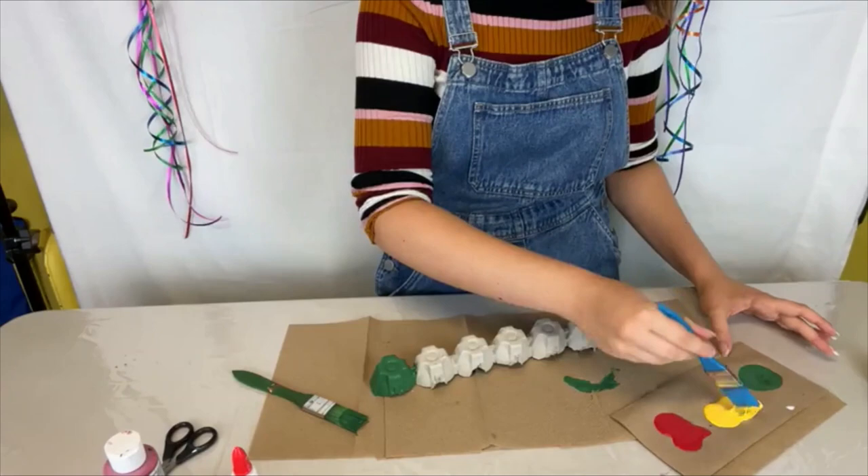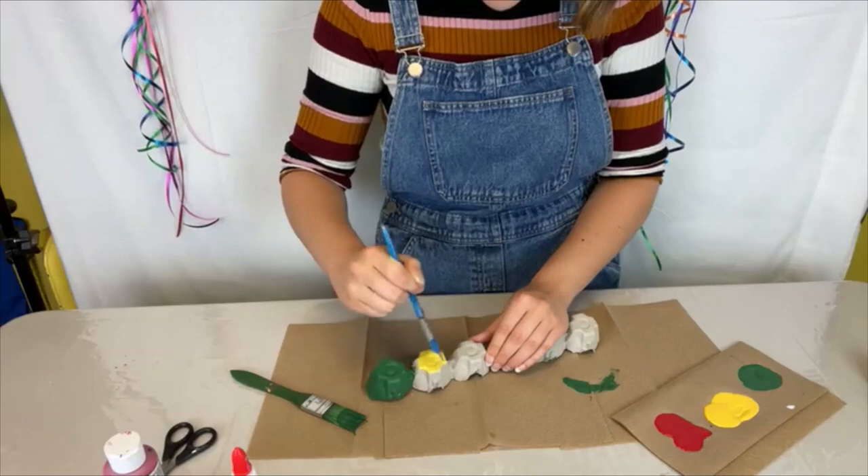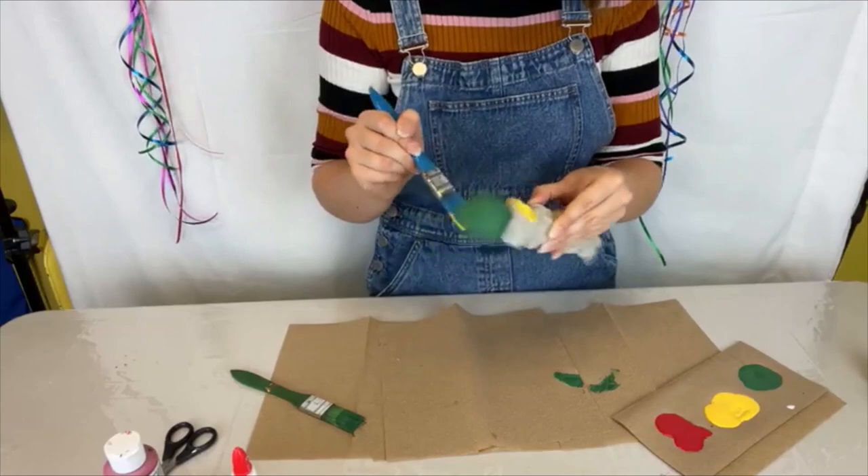Basically we're going to have alternating colors. As you can see, the yellow is a bit more opaque than the green, so we'll probably have to do a couple of coats of the yellow.